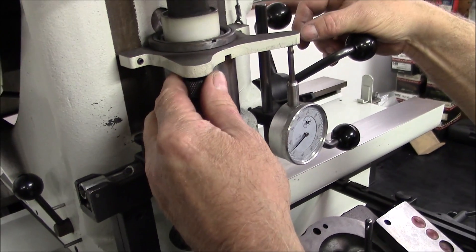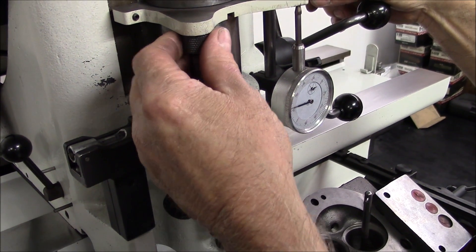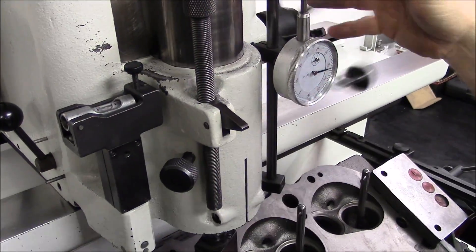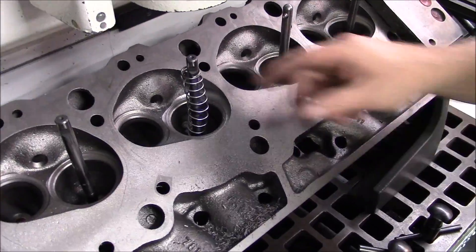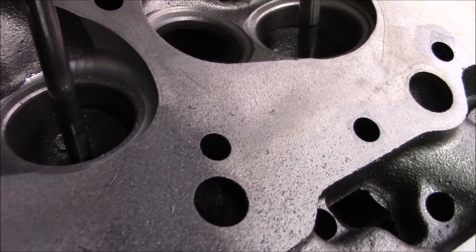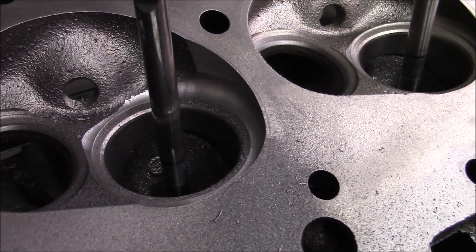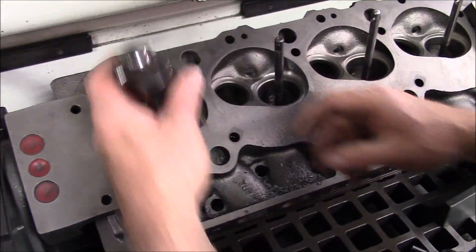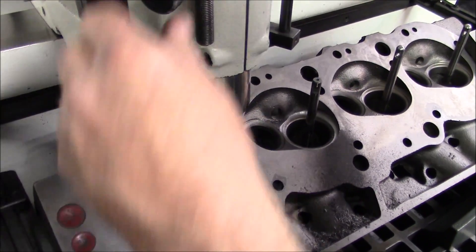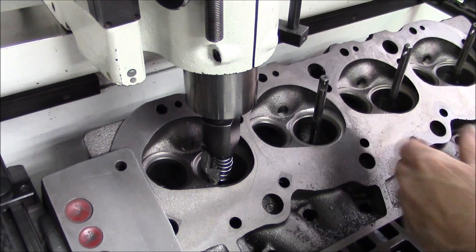We're going to cut down 15,000. Now we're going to go in and cut all the rest of them to that depth now that we have it set up.